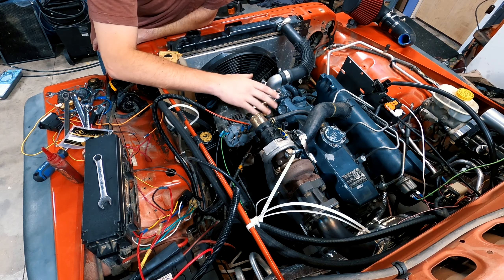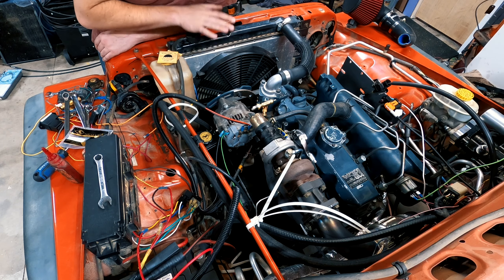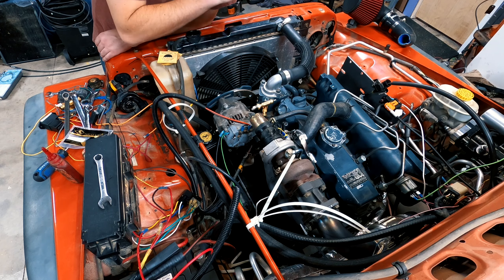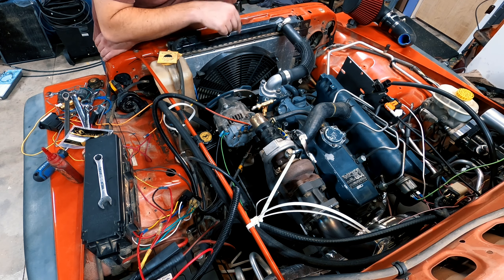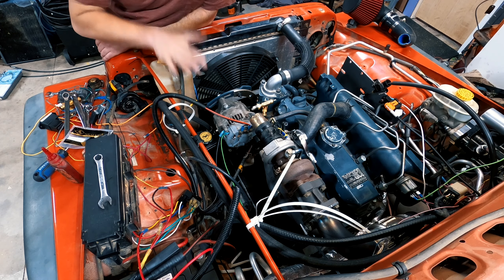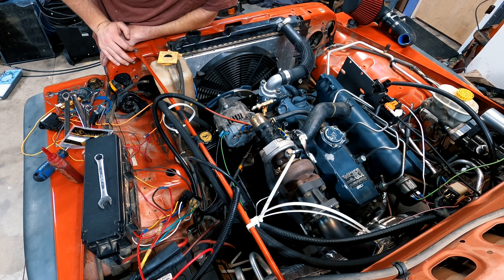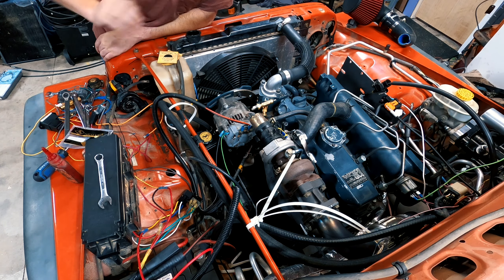Now that I have this set up, it's time to remove the radiator. Now that it's been drained, I've got to disconnect the two hoses. I need to disconnect the automatic transmission lines. I still need to take this off — I've got a bit of work left to do, but it should come out pretty easily.